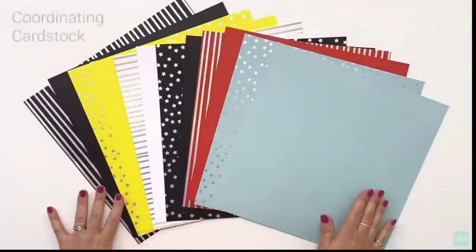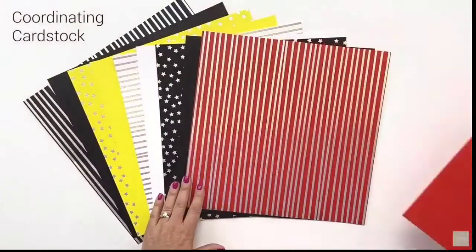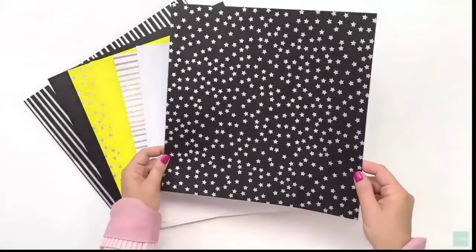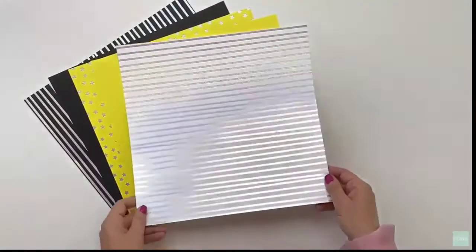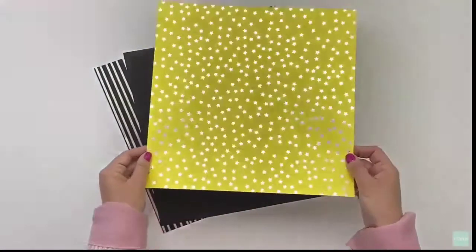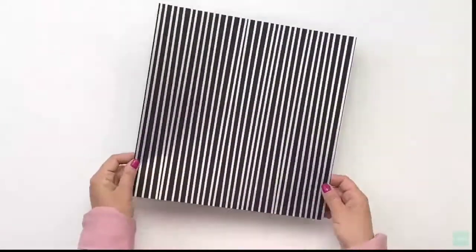In addition to the paper packet and sticker sheet, you can also get the coordinating cardstock. You'll see Karen kind of tilting that cardstock — she's showing you that these patterns are actually silver foil on them. These 12 sheets of cardstock include one that's just plain cardstock to use how you want, and another one that has a foil pattern with various stars and stripes.